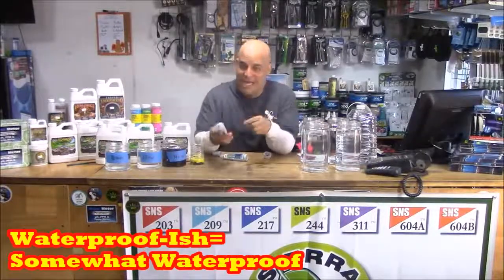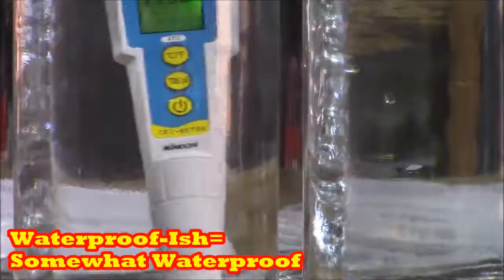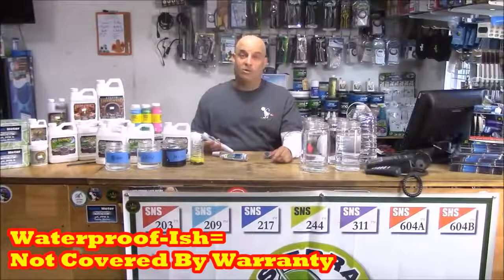They're waterproof-ish — check that out — which is awesome in case you drop it in the water. But know this: we don't warranty water drops.